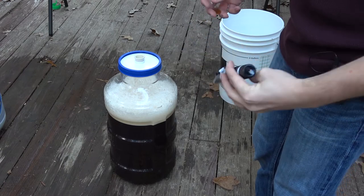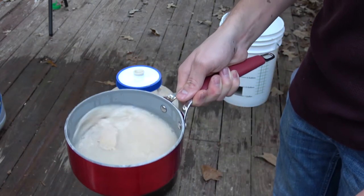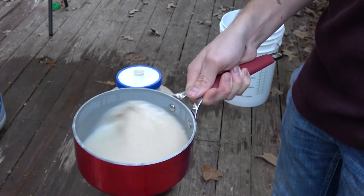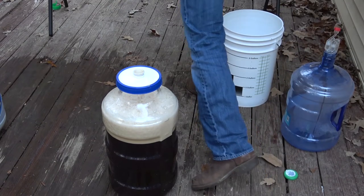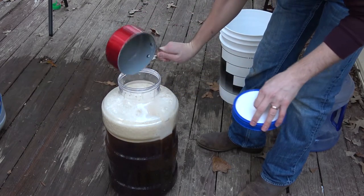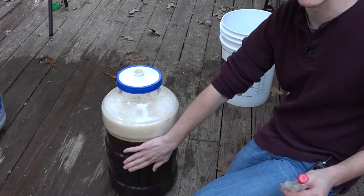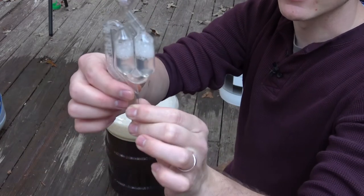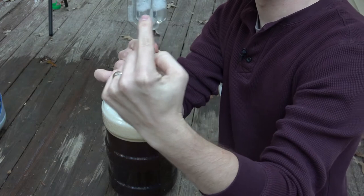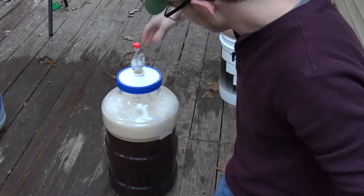So we are ready to pitch our yeast. Here I've got our yeast that's been rehydrating — you can see a little bit of it is gathered there on top. I'm just going to swirl this to re-suspend all that. You can see we've got a nice little slurry in there. And we will dump it in. The last thing to do before we put this in a cool dark place is to get our airlock on there. I've got it about half full all the way across, and with the stopper in place we'll just put it right through the stopper and that'll get us where we need to be.